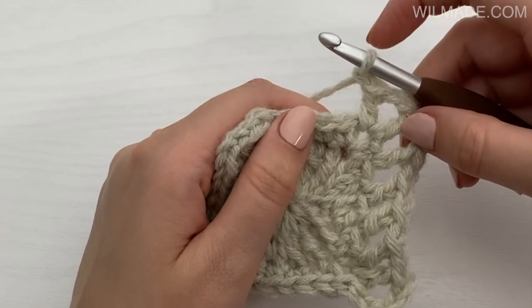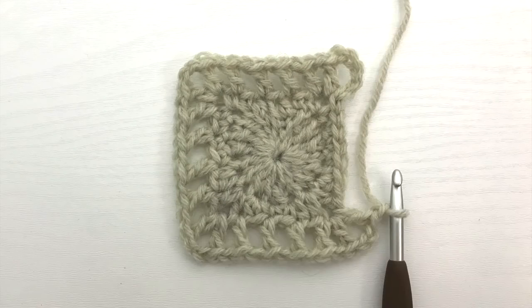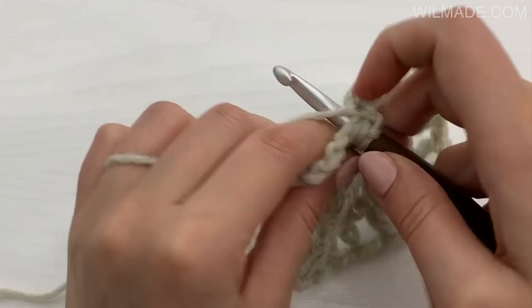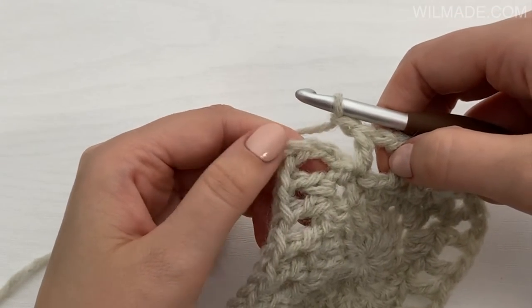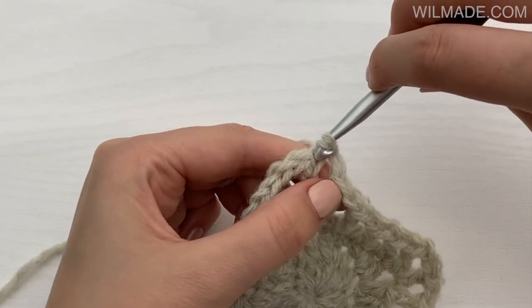Repeat this on all sides of the square. End this round with a chain, a slip stitch in the next stitch, a slip stitch in the third chain, and a slip stitch into the corner.